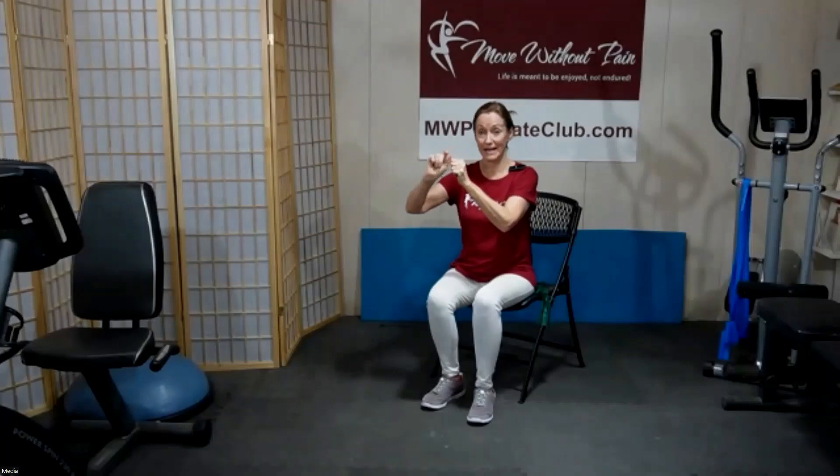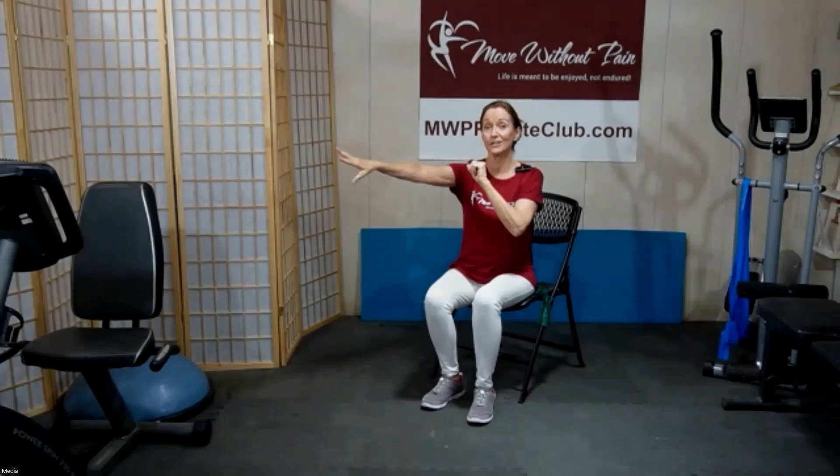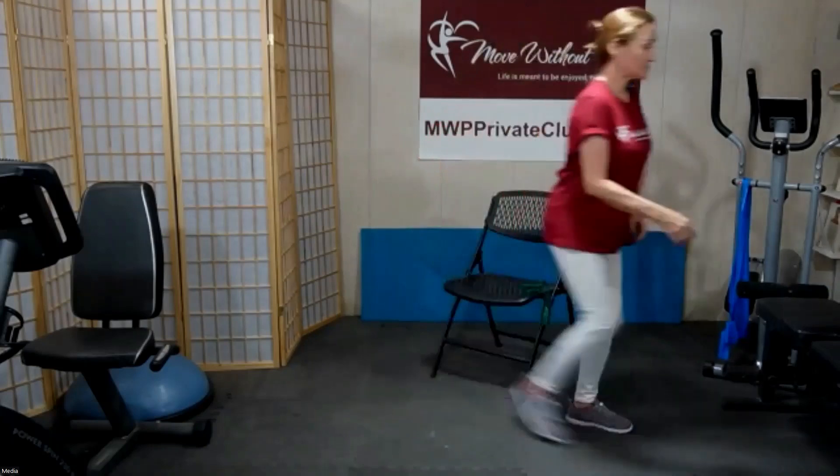The more you push that slingshot out, the longer the rubber band gets and the more energy builds up in it. It creates tensional energy, and the more tensional energy we create, the more power is released when we let it go. Your muscles work the same way — it's called eccentric load.